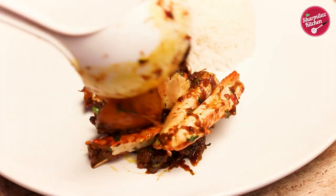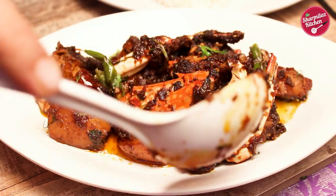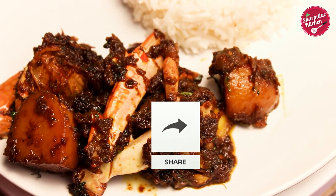Now it is ready to serve. Serve along with hot steaming rice. It's really, really mouth-watering — you should definitely give it a try. If you like this recipe, please hit the like button, share with your family and friends, and subscribe to my channel.